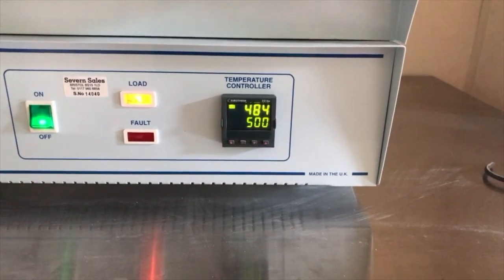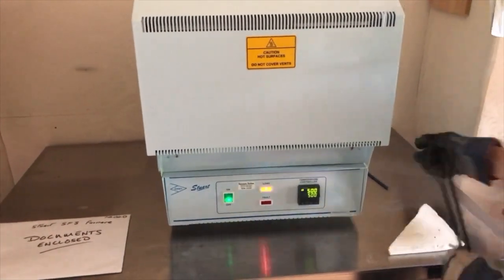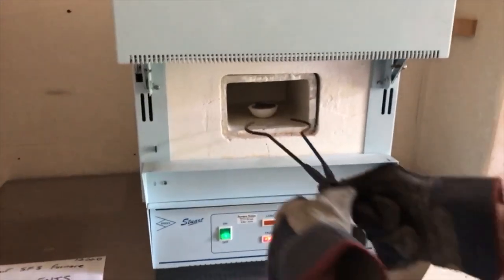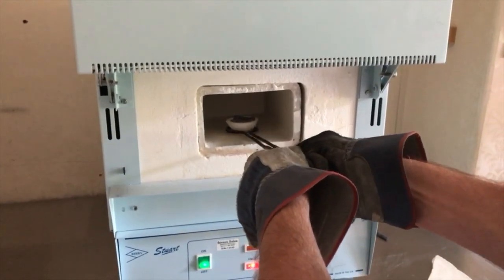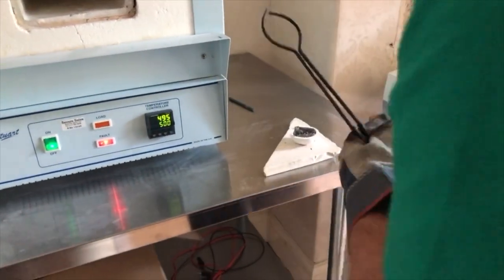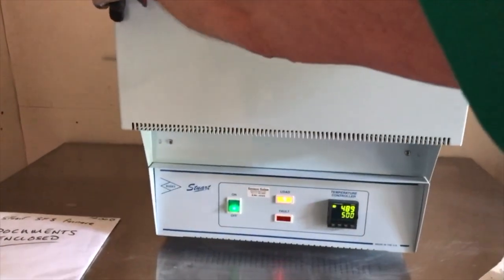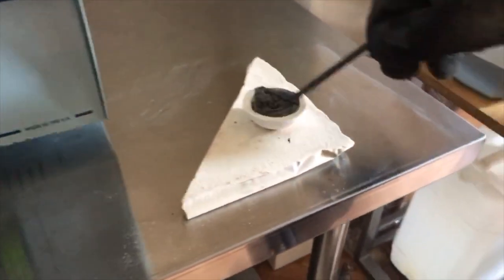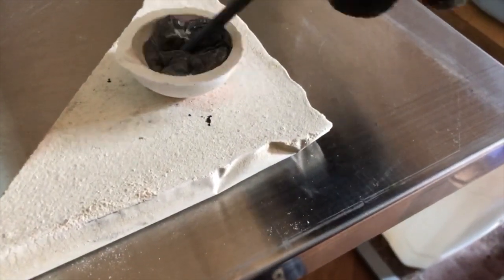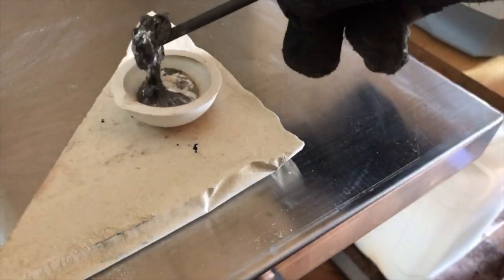It takes a while until it goes back up to 500. After about 10–15 minutes you take it out, and you can see it's melted. The melting point of zinc is quite low anyway. The dirt is all on the top — you can see the plating, the copper plating that was on there and other stuff. Zinc is not pure; there may be some impurities in there.